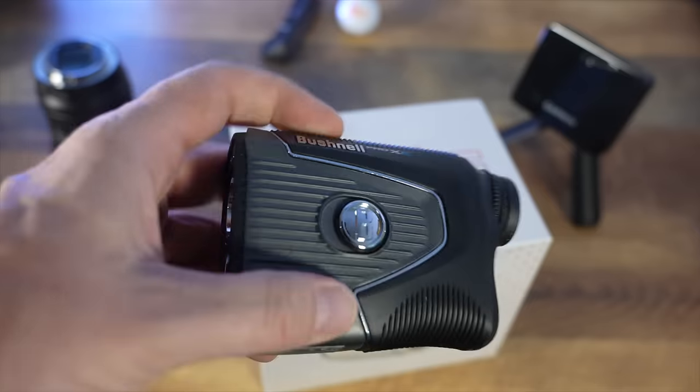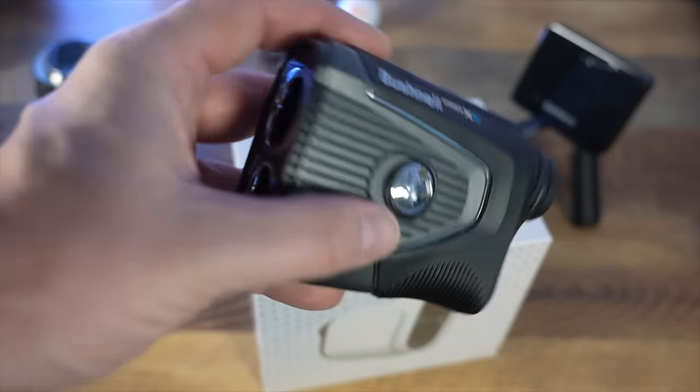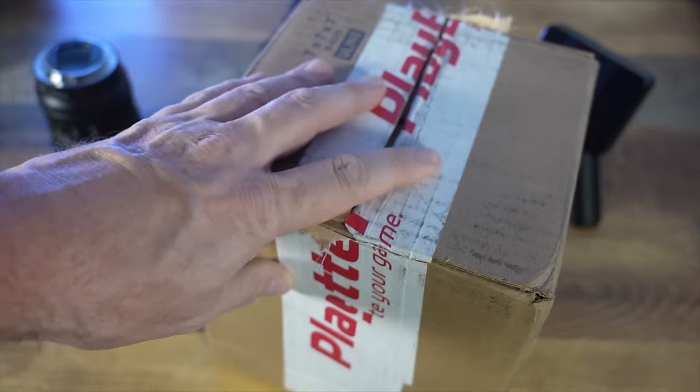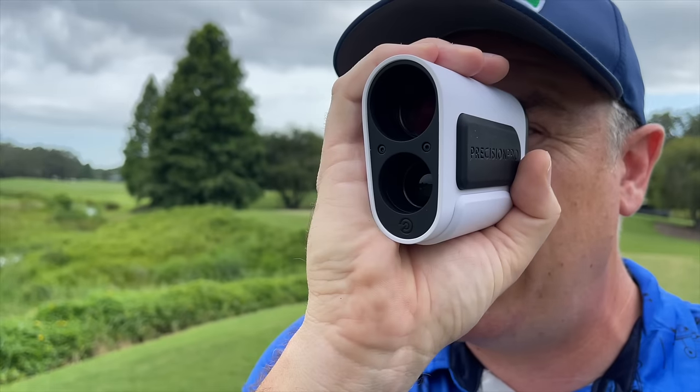Hey guys, I am sitting at my office today and I just got this delivery from playbetter.com — inside is a rangefinder that I'm told is as good as my $600 Bushnell Pro XE, the top-of-the-line Bushnell rangefinder. What's inside here is half the price. Is it possible that it can compete? We're going to unbox this quickly in my office, then take it out on course to see if it can compete with my Bushnell. Let's do it.